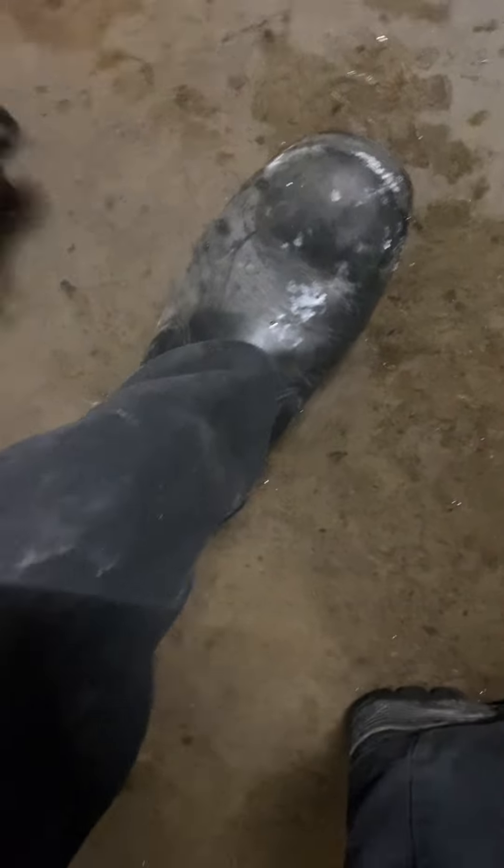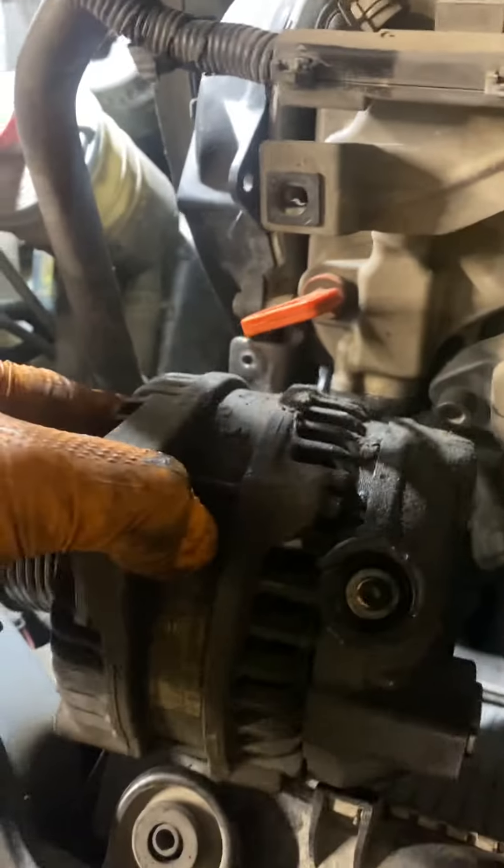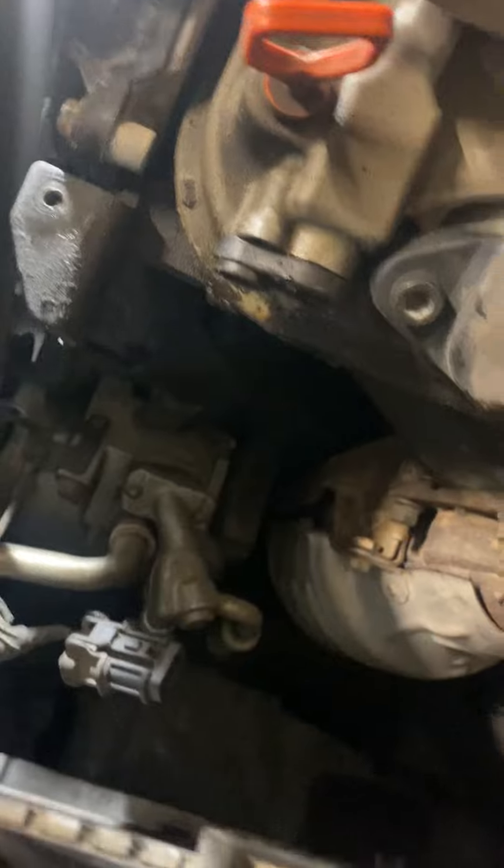When you go to fish the alternator through, it's going to be right here — just be careful you don't scar the radiator, but it's a really tight fit so just be mindful as you're fishing it through. I removed that one bolt for that cap and it allowed it to come out smooth as butter.